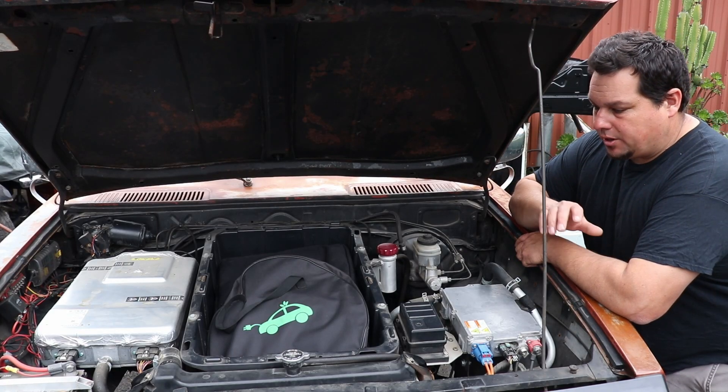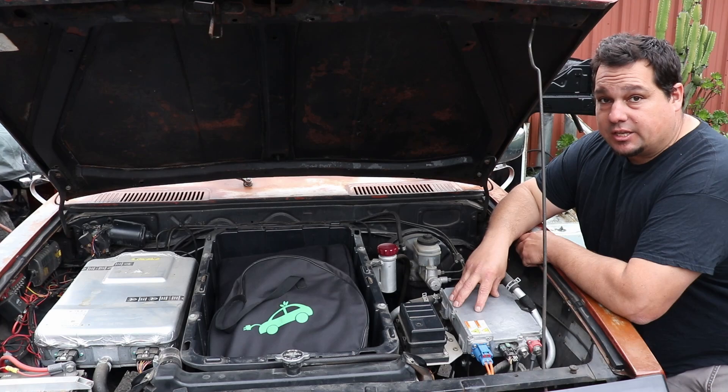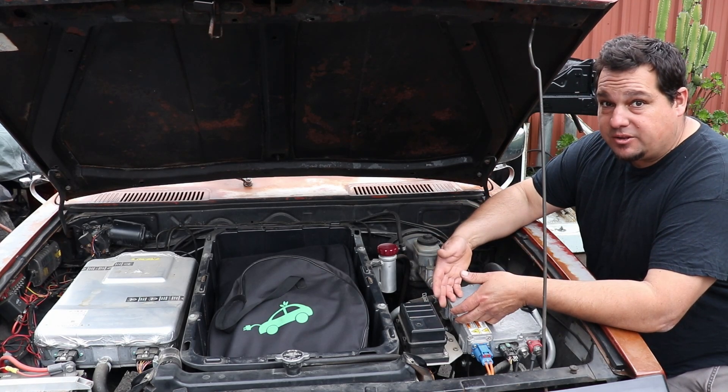Hey, how's it going? It's Johnny5. I wanted to do a quick video on the Tesla Gen 2 DC DC that I use in the Hilux and why I use it.